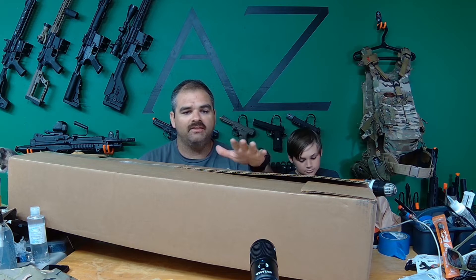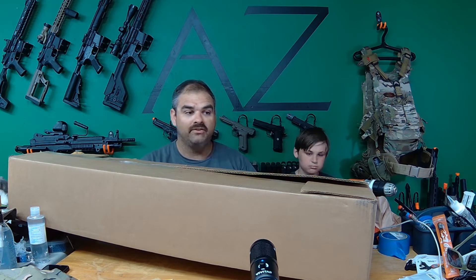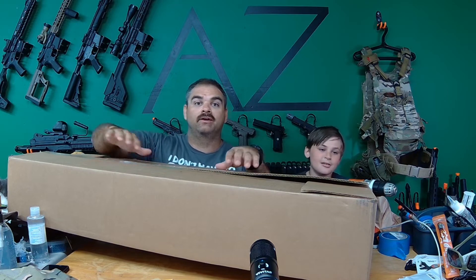I bought this specifically because it mimics a real DMR. There's not too many 308 AR platform DMRs out there. And I did not want to do an SR-25 - SR-25s are cool and everything, the 2.5 gearbox and all that stuff, but I bought this specifically. So we're going to open it up and see what we got. Let's dig in.